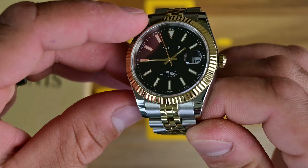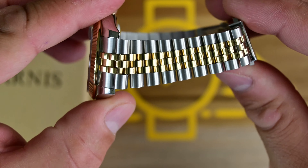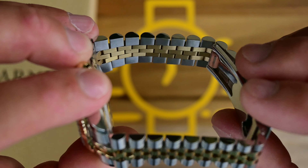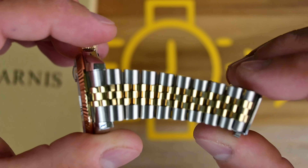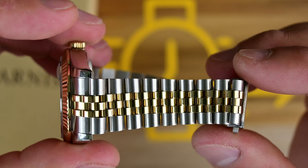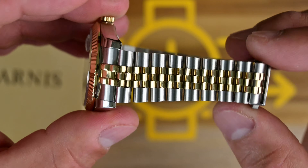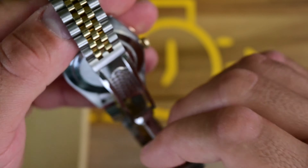One thing I've noticed with micro-brands that come with Jubilee bracelets is you get that slightly worn, loose Jubilee vibe — these are cheaper Jubilee bracelets so quality control isn't perfect. That said, it's not that bad. I picked this up with a coupon on AliExpress with expedited shipping — I think I paid around $114–$115, so it was a pretty good buy.